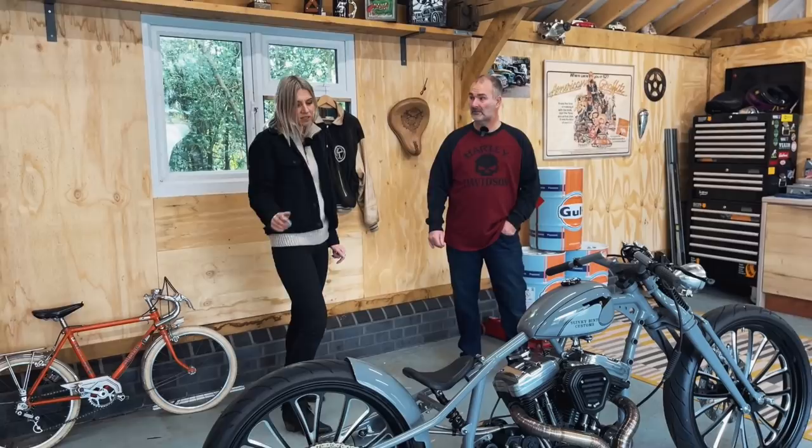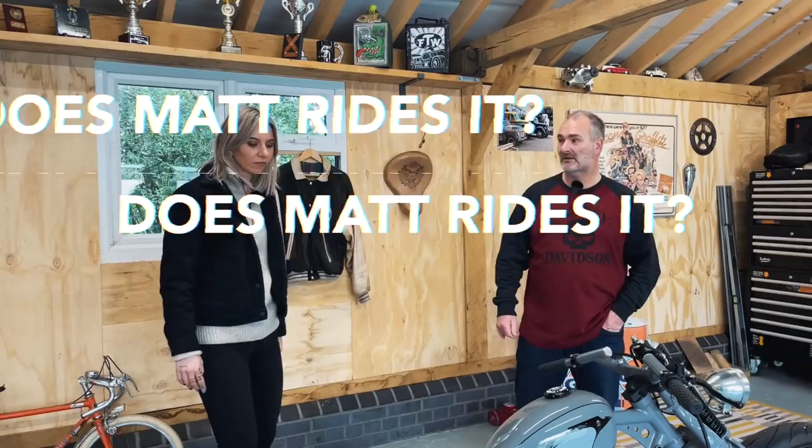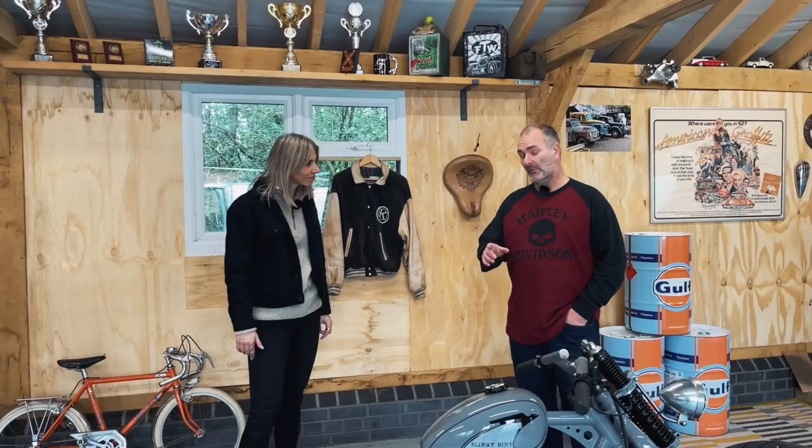Is it your first bike — the first one you commissioned? This is my third one. All Sportsters? One Evo and one Sportster, which I sold on. This one probably won't ever be sold. You love it? Love it. Did you ride it? Yes, I ride it to the local shows. The furthest I rode was one hour — I get about 60 miles out of a tank, so I try not to go any further than an hour.